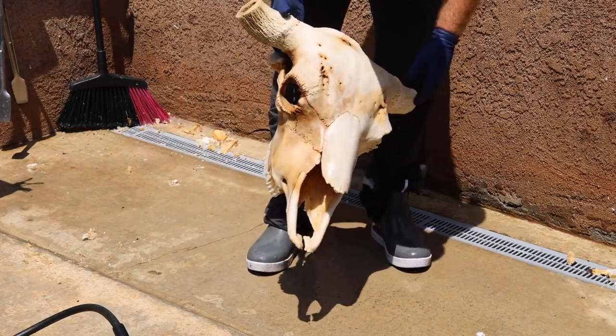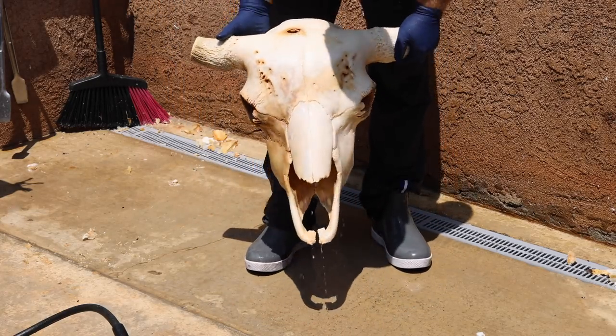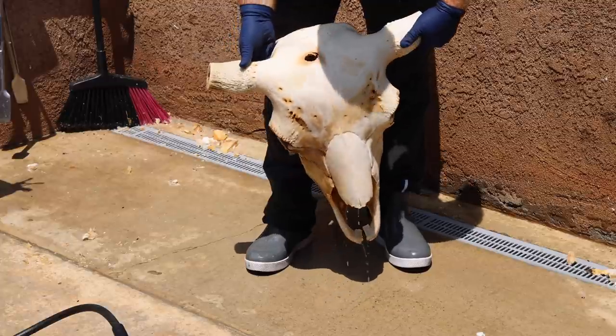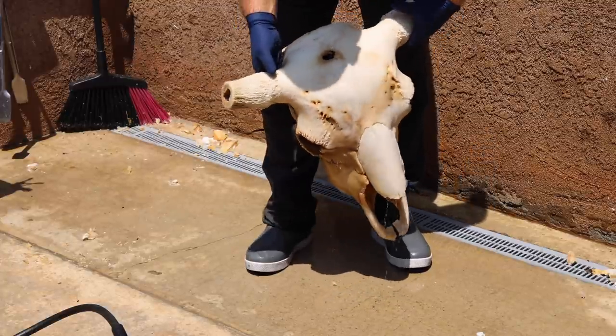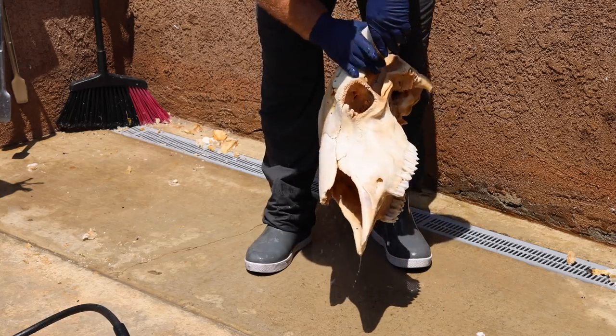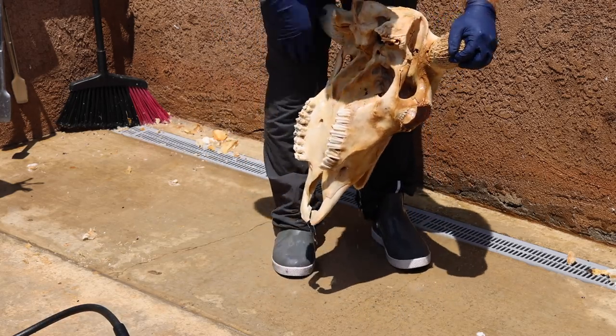It's clean of all its meat and junk, but you can see some natural staining where soil got up underneath the hide. I also can't quite figure out how this deadhead has got a bullet hole right in the top of the skull that comes out the other side — but that's really not my business.